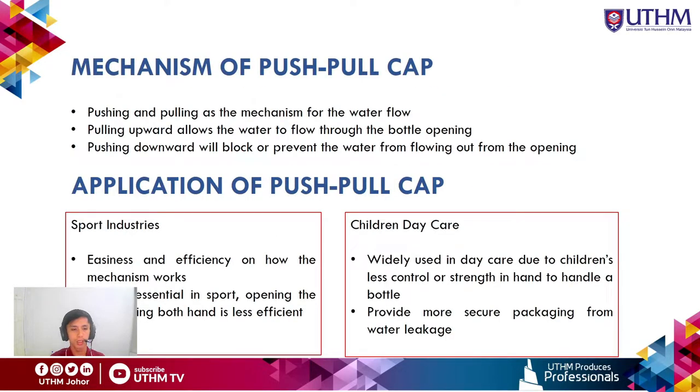The mechanism of the push-pull cap: as the name suggests, it operates by pushing and pulling. Pulling upward allows water to flow through the bottle opening, while pushing downward blocks or prevents any water from flowing out of the bottle.